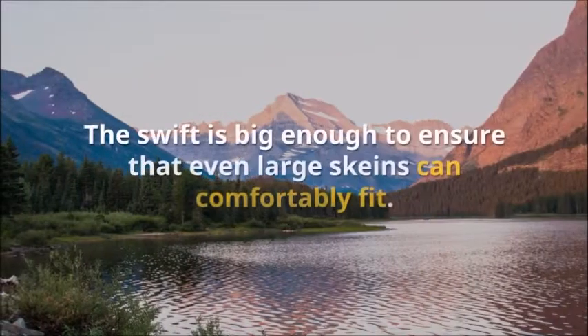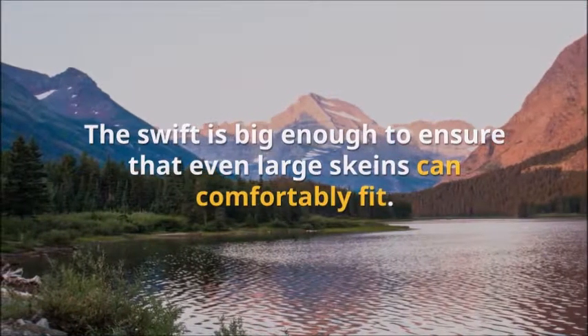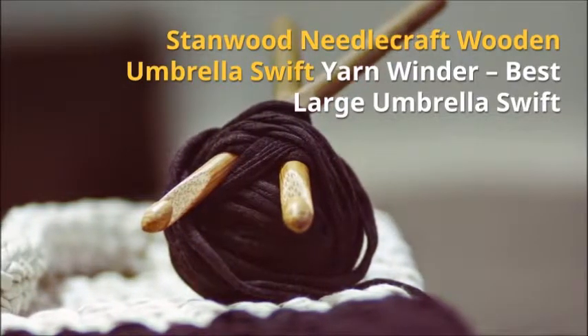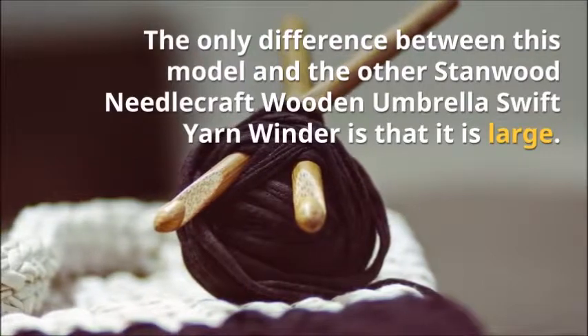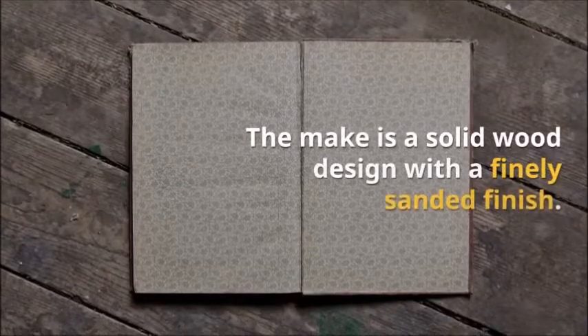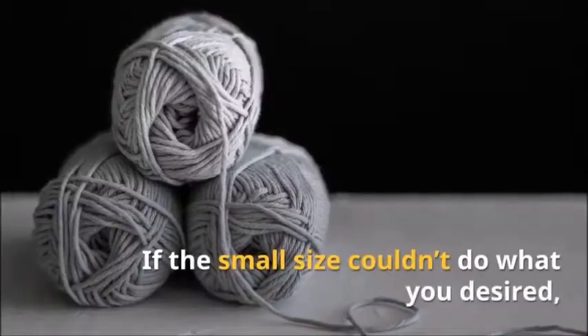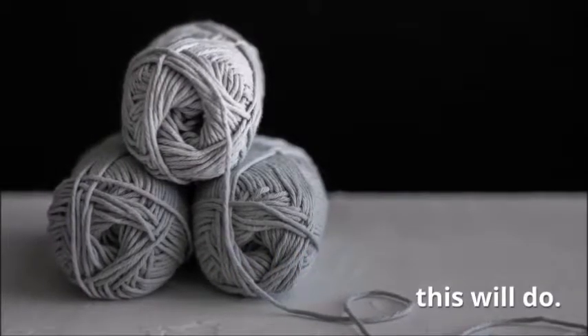Are you still unsure of which type of yarn swift to choose? You shouldn't be. Pick either of the reviewed products and you are good to go. The list consists of both wooden and plastic slash alloy types. Similarly, it covers the best of the two worlds — the umbrella and the tabletop designs. If you have a specific type of swift that isn't covered, the guide on what to look for will suffice. Nonetheless, you can let us know about the one that works best for you.